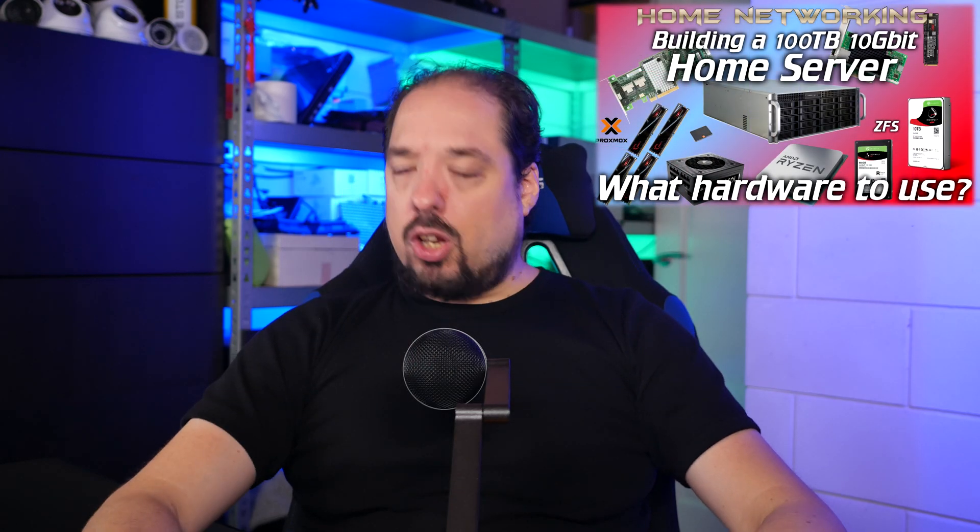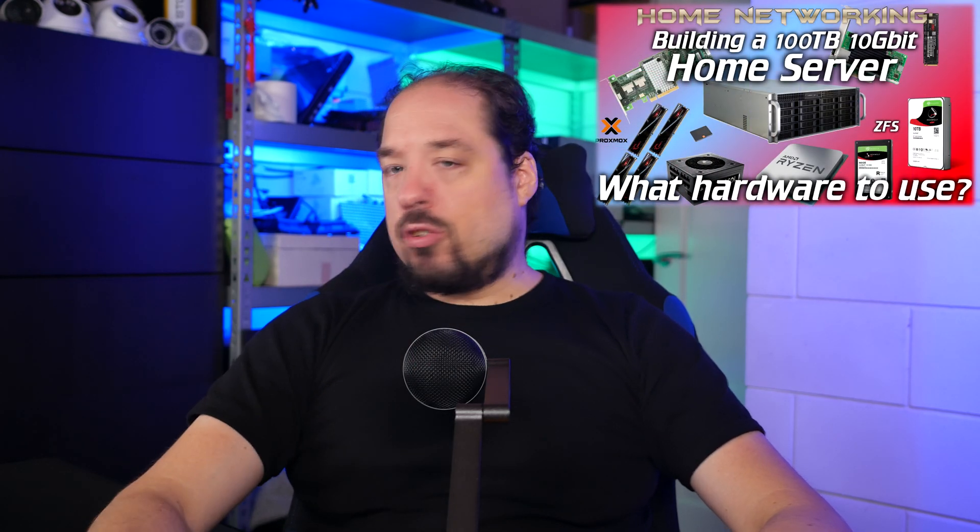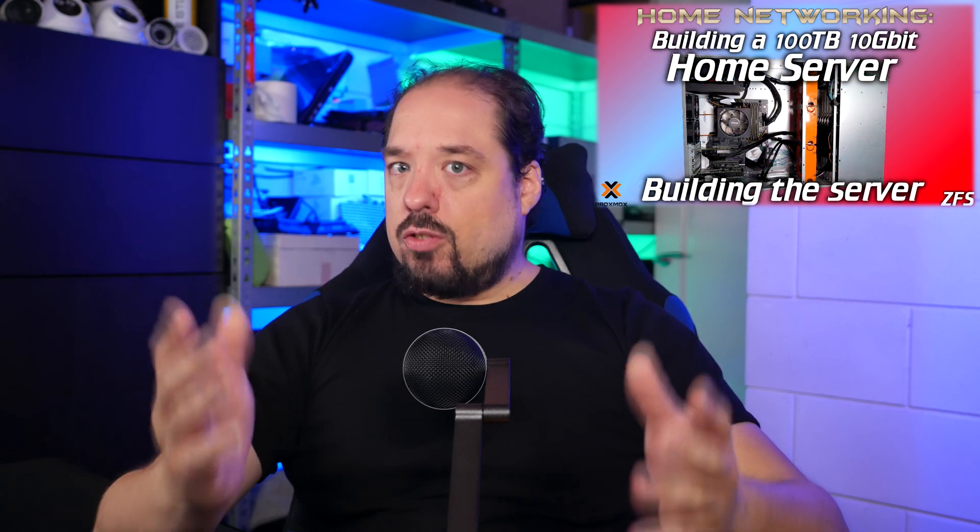Hey guys, welcome to another video in the 100TB 10GB home server series. If you haven't seen any of the previous videos, check out the card here or check in the description where all the other episodes will be listed. Today we're going to take a look at installing Proxmox on the server. This is going to be a bit more basic level tutorial video, but I have some more in-depth stuff planned for upcoming videos.